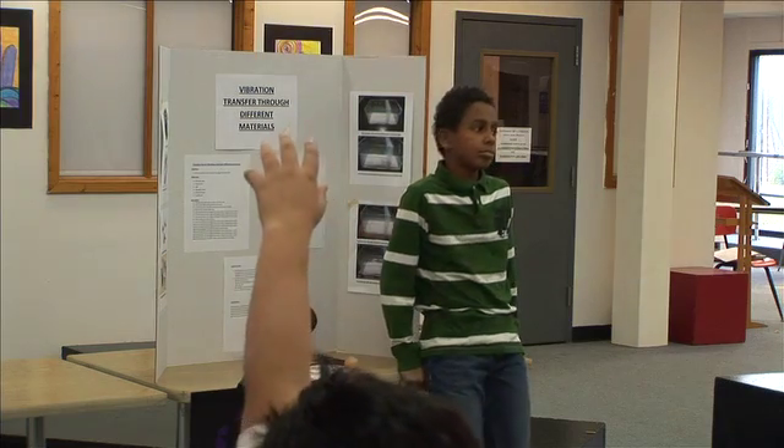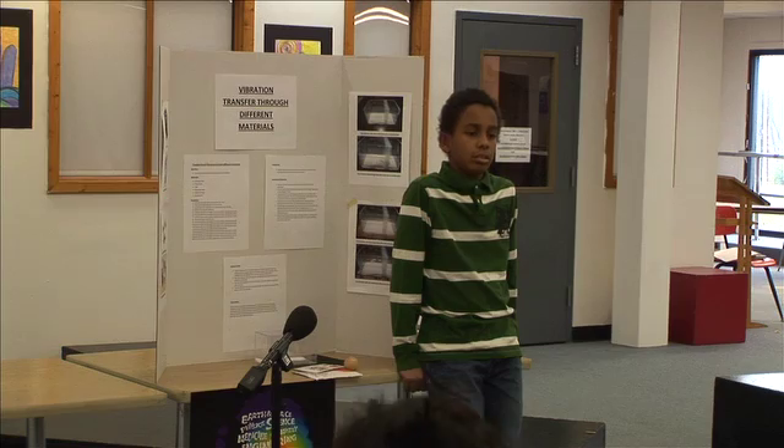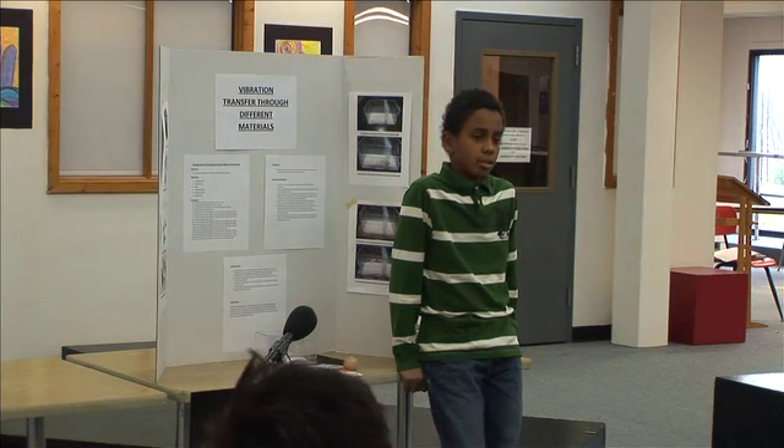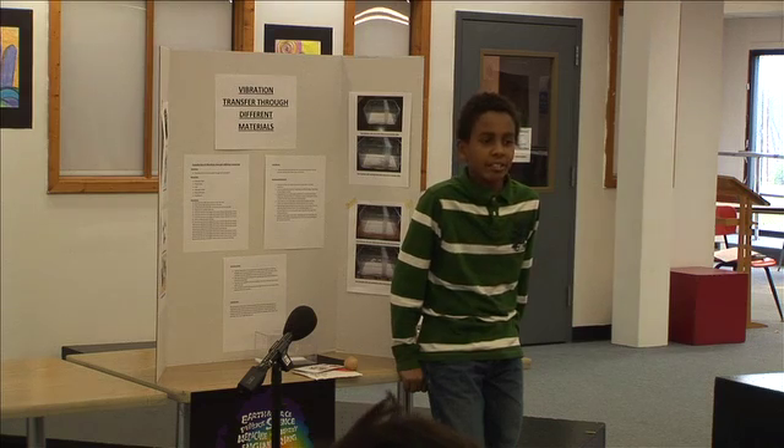If you had to rate your project on a one to ten scale, what would you give yourself? How many parts of this project went well?